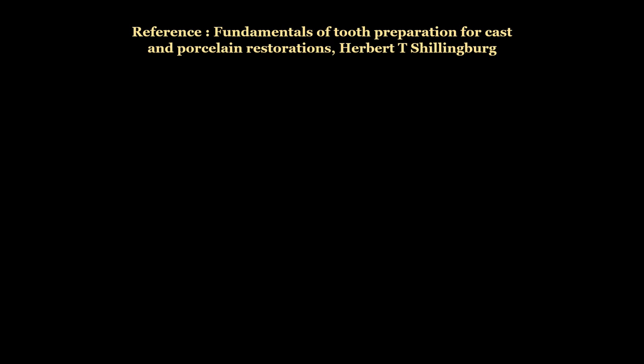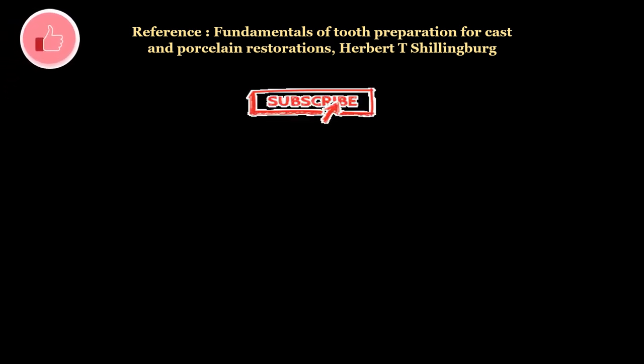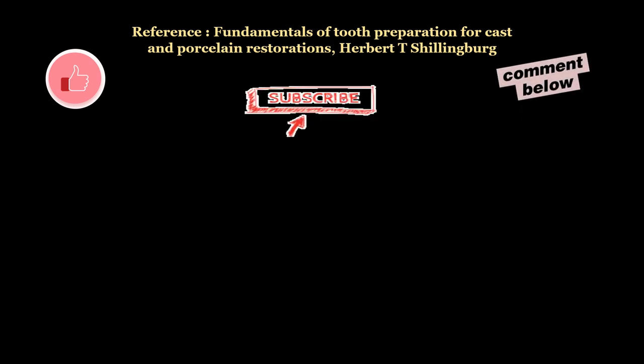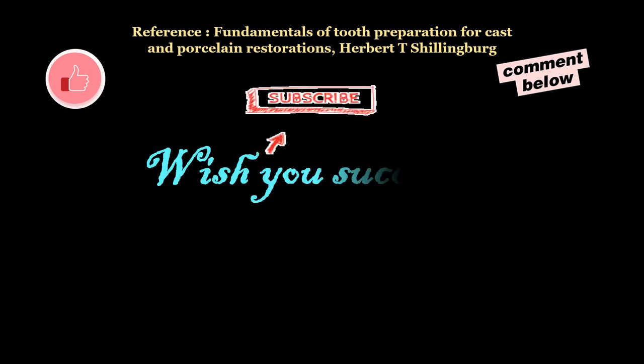That concludes this topic. I hope you will now be able to perform tooth preparation for all ceramic crowns and evaluate your preparation. Please subscribe to the channel if you are new, and do not forget to share and like the video with your friends and juniors. Leave your topic requests in the comments section and I will try to make videos on those topics. Thanks — wishing you success today and always.